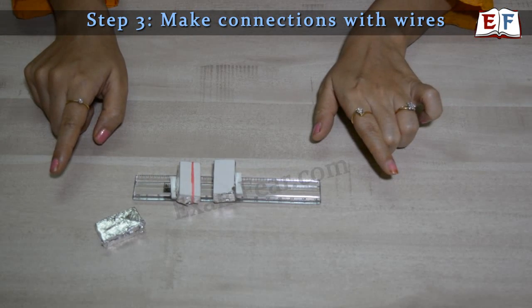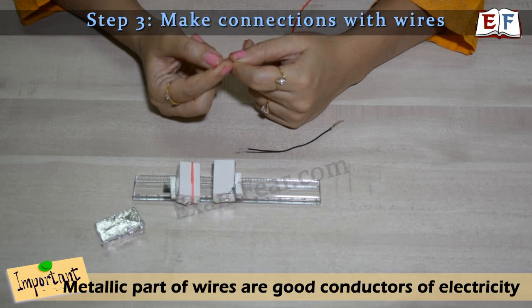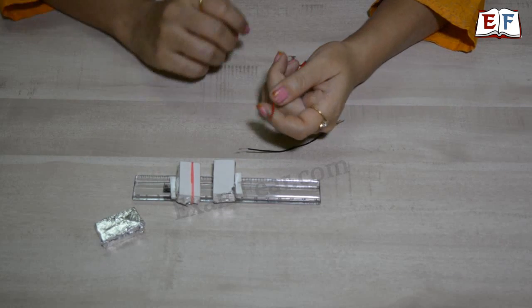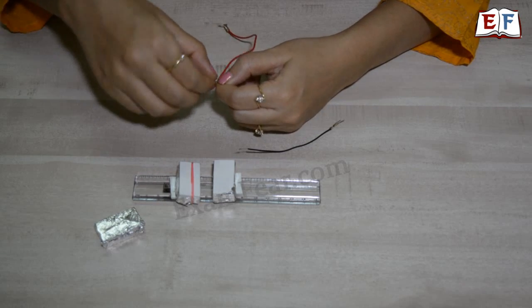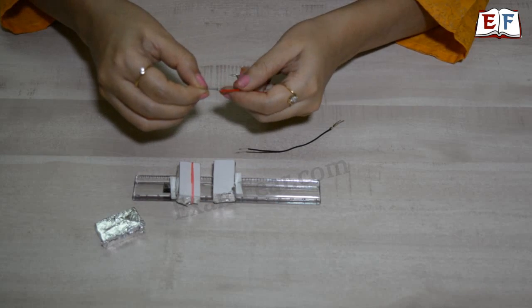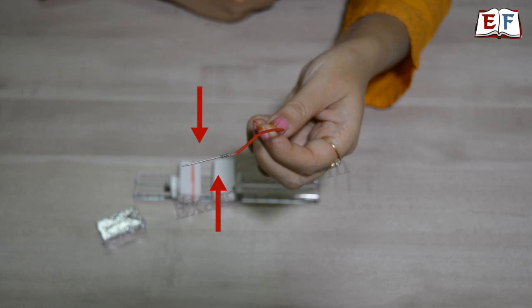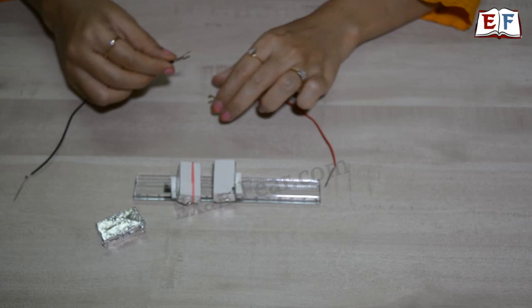We need two wires, one from each end. Make sure you strip the plastic covering off the wires so the metallic part is completely visible. We also use a paper pin to fix the wire to the eraser, since the metallic pin is a very good conductor of electricity and will allow current to pass through it. When tying the wire to the pin, make multiple rounds of the metallic wire until it is completely tight. Repeat the same for the second wire.